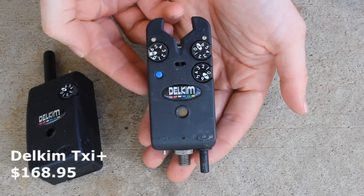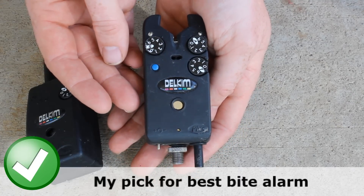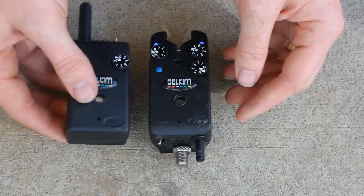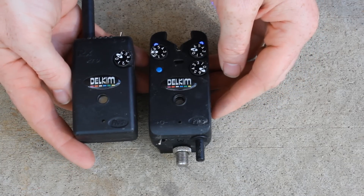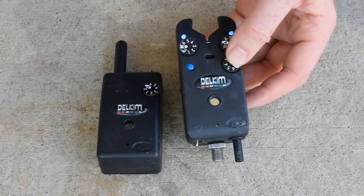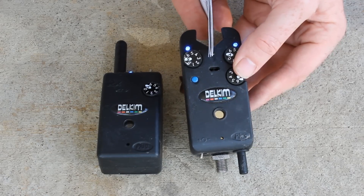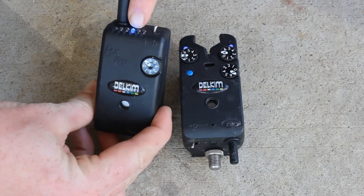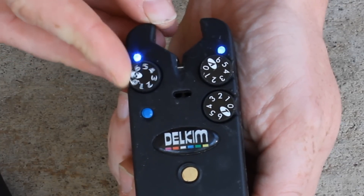The Delkim TXI Plus is an awesome alarm — I've owned these for probably three years now. The TXIs have built-in wireless capability and are $168.95 at bigcarptackle.com. You can buy the wireless receiver for $189.95 — slightly more than the cost of one alarm. Or if you're not interested in wireless, you can get essentially the same alarm without wireless for $116.95. These Delkims have been around for decades; the technology and design have been refined and it's just a really solid, tough, well-built piece of electronics with a lot of fans.